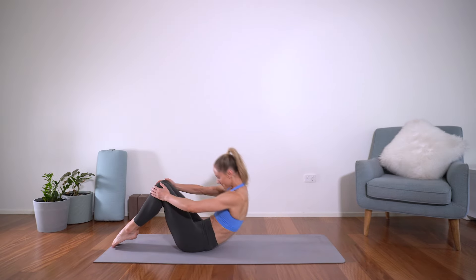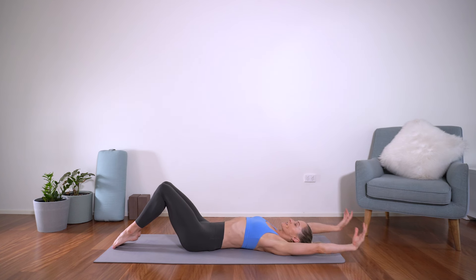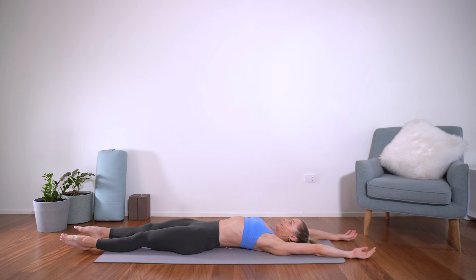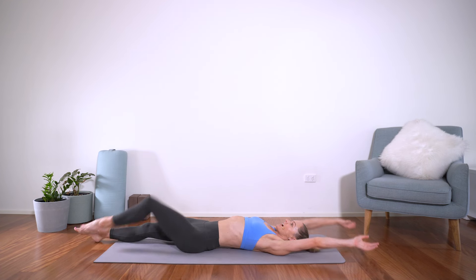Now when you're ready, we're going to start laying down on the mat. Just stretching the arms up above the head, legs nice and long. Find as much length as you can here — toes stretching away from you, fingertips reaching long — and then hug the knees in.